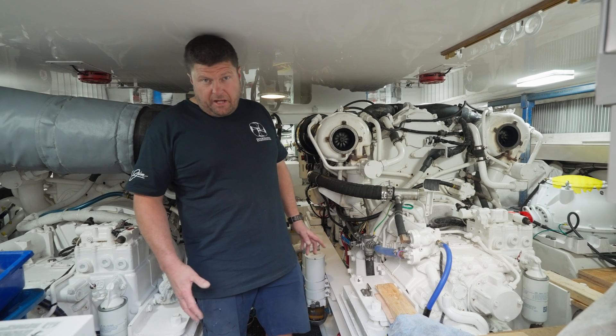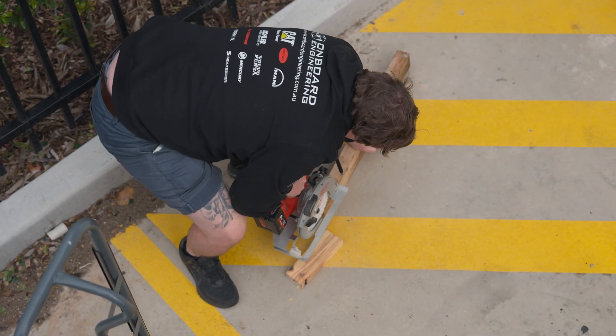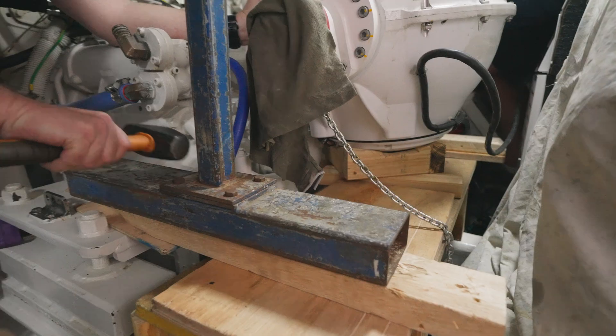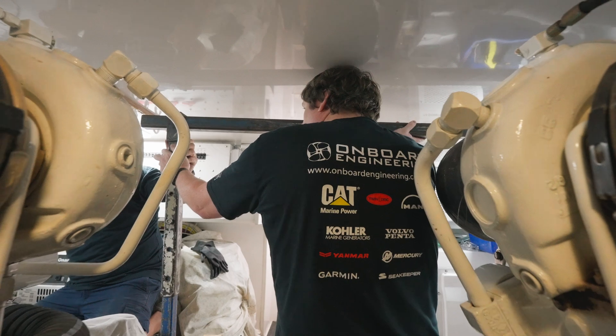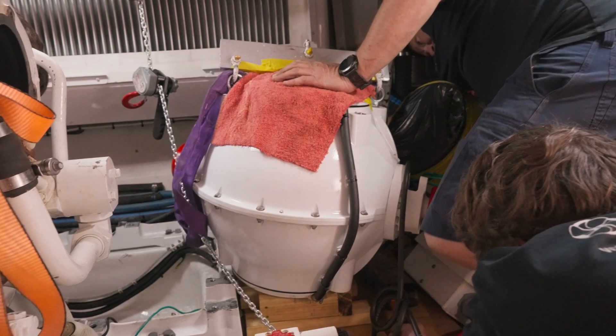Once we have all the major components out of the way, we have the opportunity to build the system where we brace across the bearer and set it up so we can actually set up our gantry lifting system. The gantry lifting system gets put over the outboard side, over the top of the Seakeeper gyro sphere.